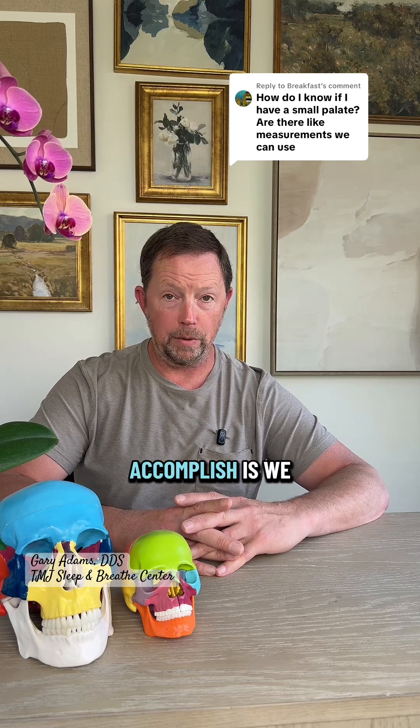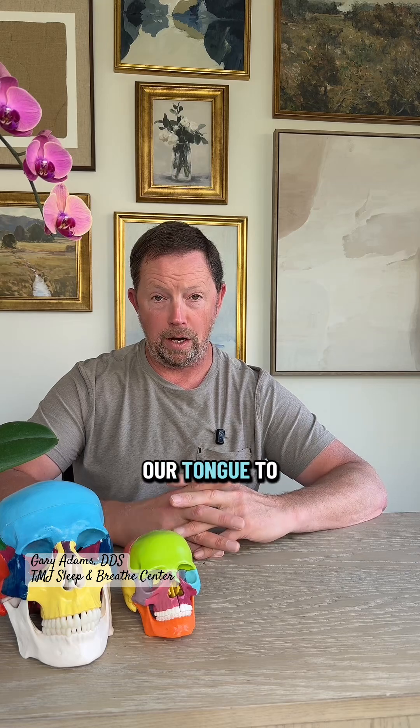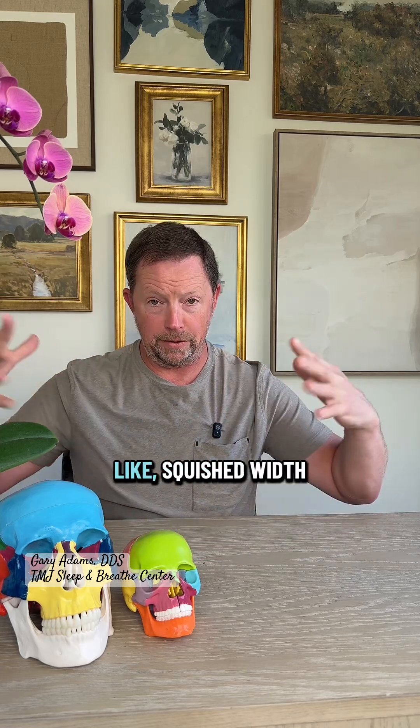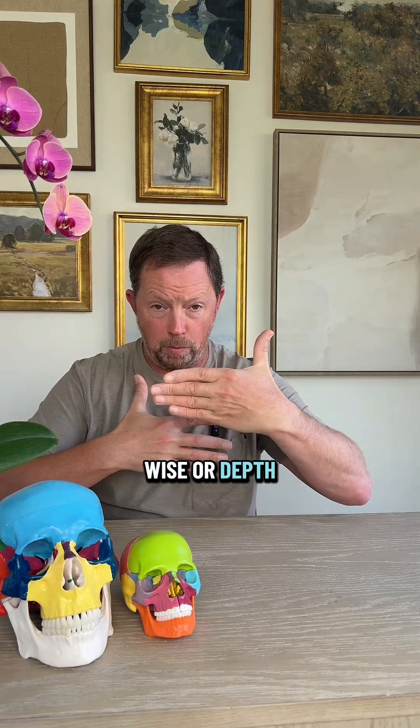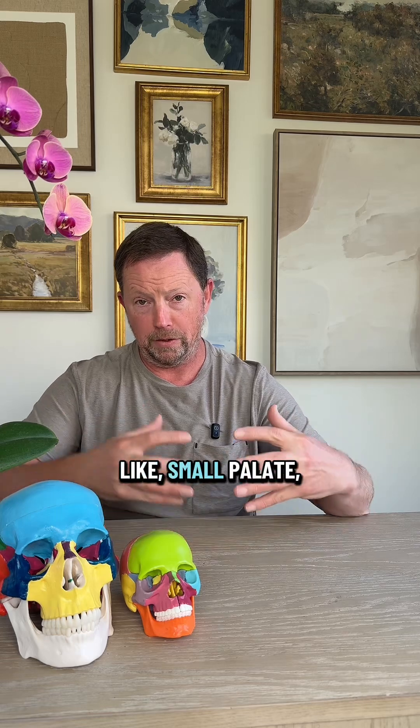The thing we really need to accomplish is a palate that's large enough for many different reasons. Number one, we really need enough room for our tongue to fit in there so it's not squished width-wise or depth-wise. So if somebody has a really large tongue and a relatively small palate,